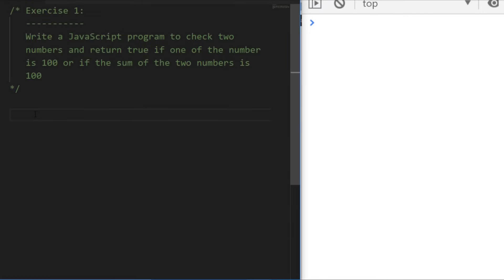This first one is nice and simple — it's the classic write-a-function to take some numbers and do something with them and return true or false depending on the outcome. We want to write a JavaScript program to check two numbers and return true if one of the numbers is 100, or if the sum of those two numbers is actually 100 as well. Pause the video, try to solve this challenge, and come back to see the solution.